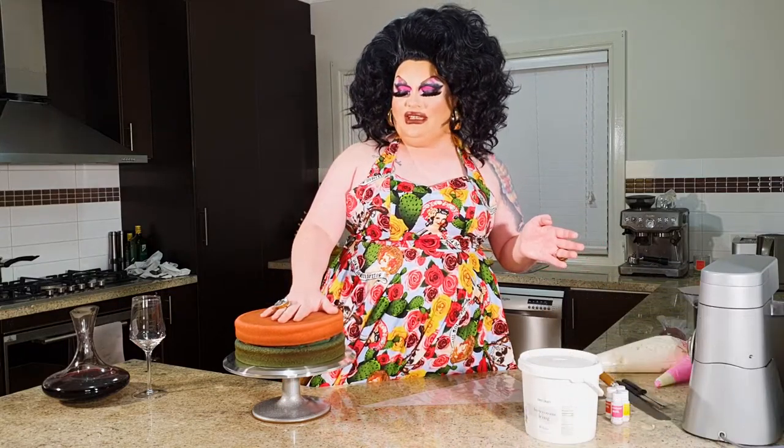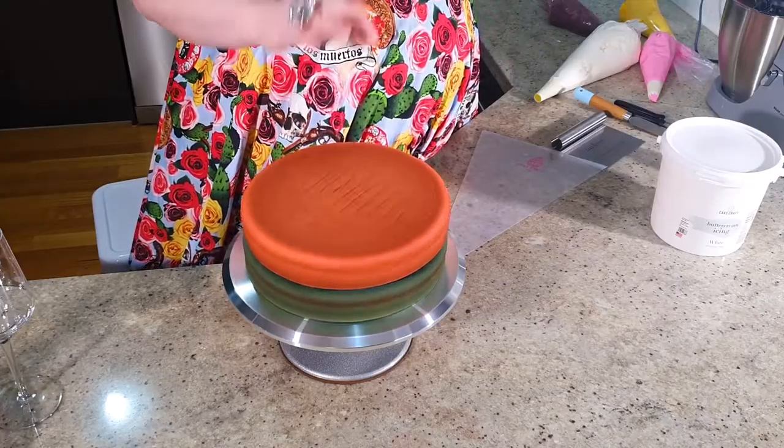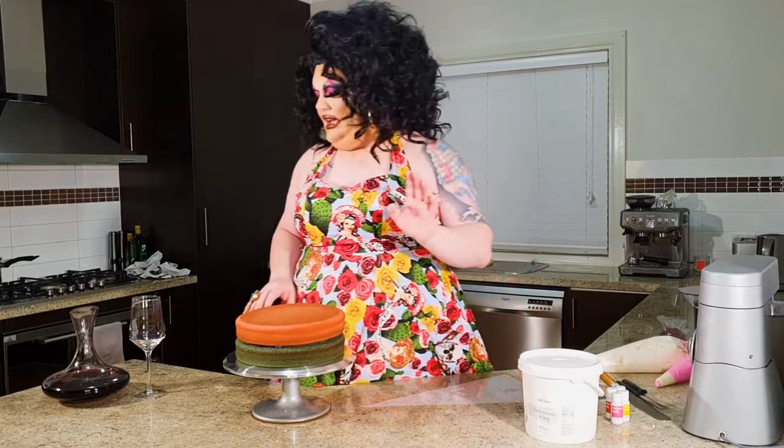Pretty simple — all we've got here are two 10-inch sponge cakes that have been stacked on top of each other. They're on a little turntable, nice and simple, which makes it super easy to decorate.